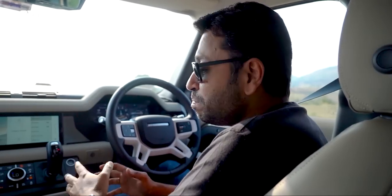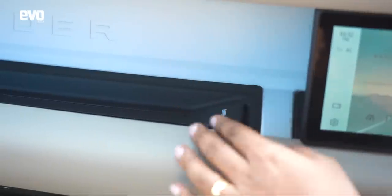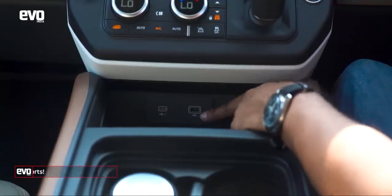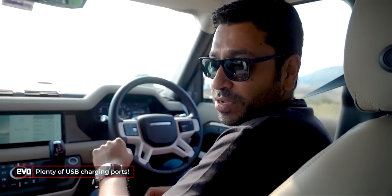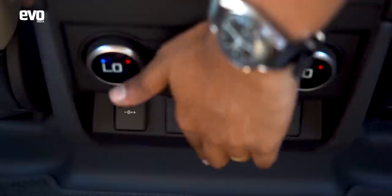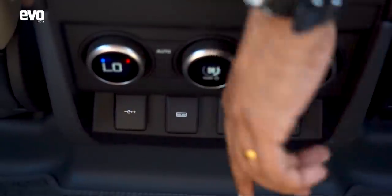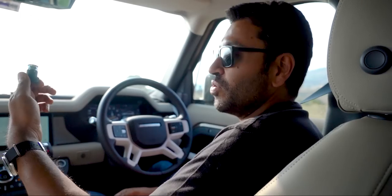The Defender also has an unbelievable number of USB slots — there's a normal USB, a USB-C, a fast charging USB at the front, and you can leave your phone on the tray there without it slipping. There are two power sockets and two USBs at the back, a USB behind both seats, and also a power socket. If you throw away the cigarette lighter, you can really run your office from here.